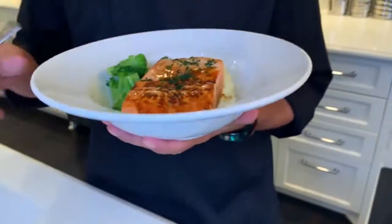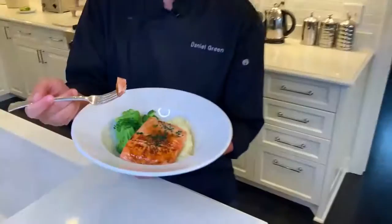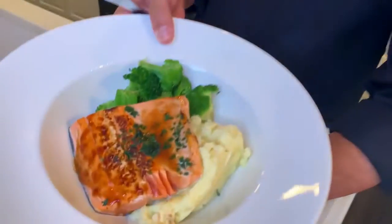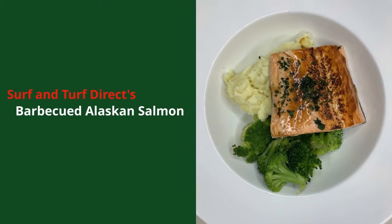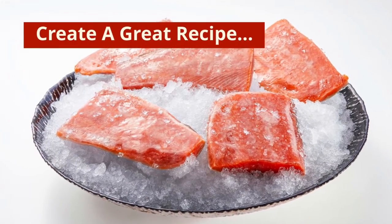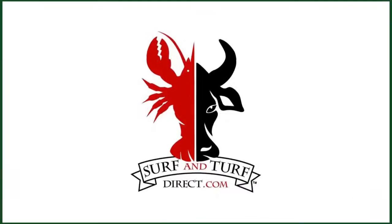Go to surfandturfdirect.com — you're going to see the best seafood money can buy. I'm in love with it, I think it's fabulous. Not only that, we know salmon's good for us, we know seafood's good for us, but it's all about the quality. And these are individually packed, which I love, so I can make one for me or take all four out for the family. Alaskan — that flavour hits you immediately. Beautiful. Surfandturfdirect.com. I'll see you next time.